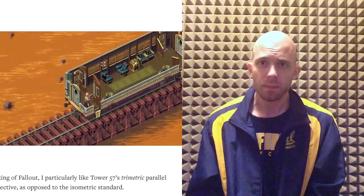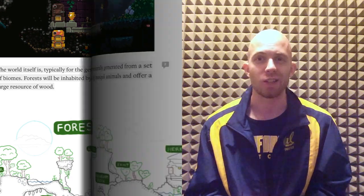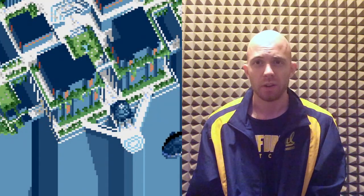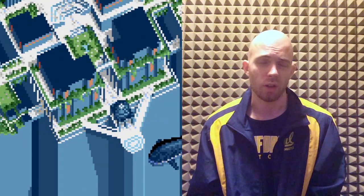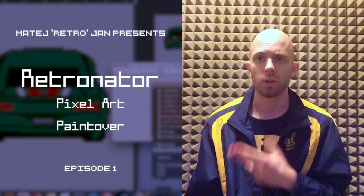Second thing: as you might have noticed, this channel did not get much pixel art content lately. That's because I'm going to start — and have already started — a new channel just for Retronator, just for pixel art. I invite you to check that out as well.